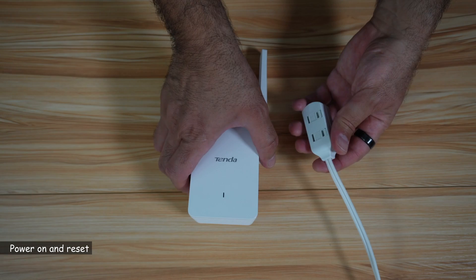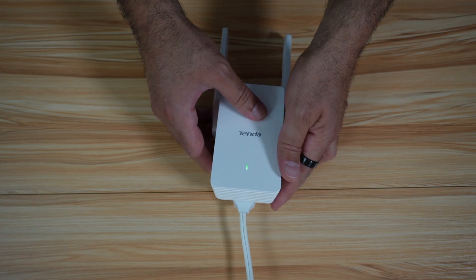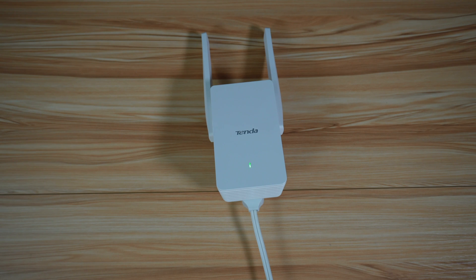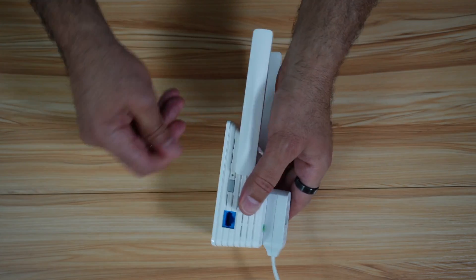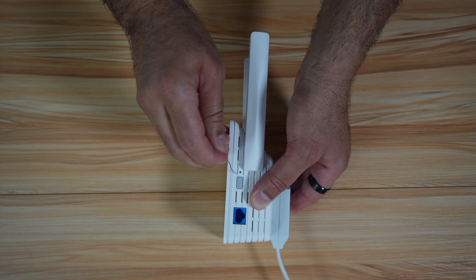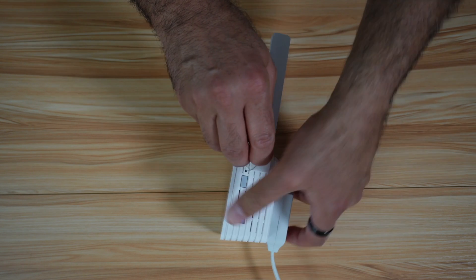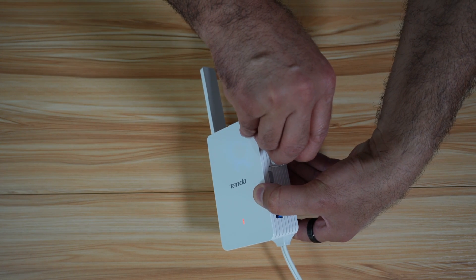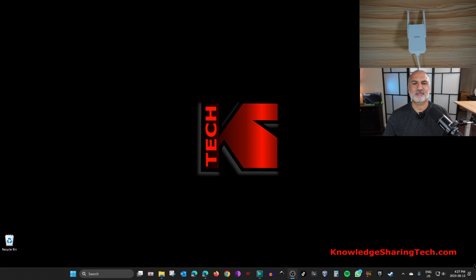Let's start by powering up the Wi-Fi extender. Plug it into any power port and give it a minute to start up. If the extender was used before, you need to reset it: take a paper clip and insert it into the small reset button on the side for five seconds. Push in and the green light will turn red, then release it and wait for the extender to start up again.